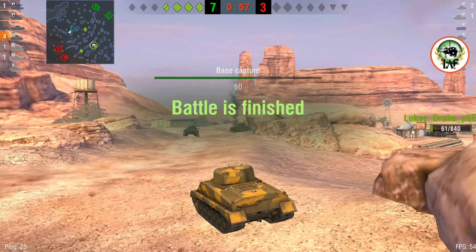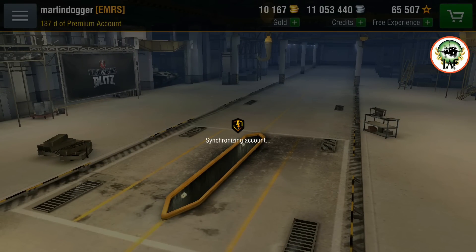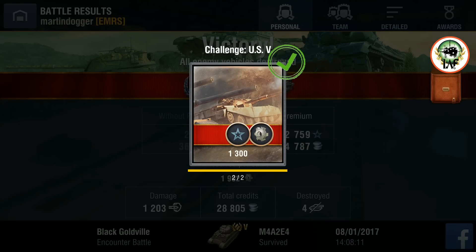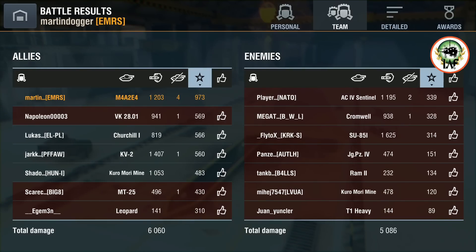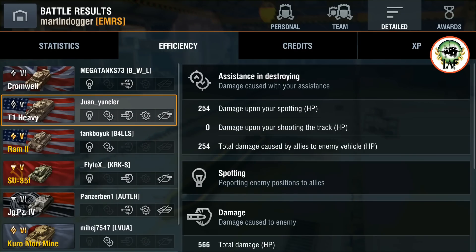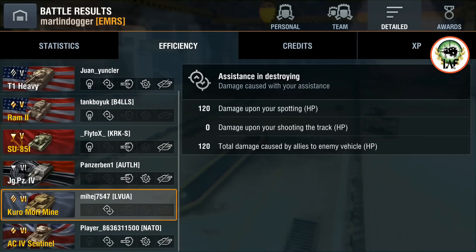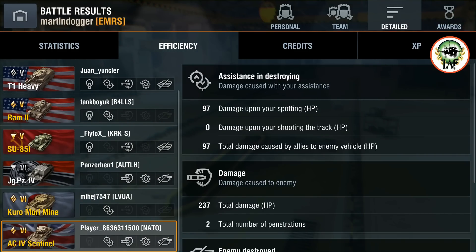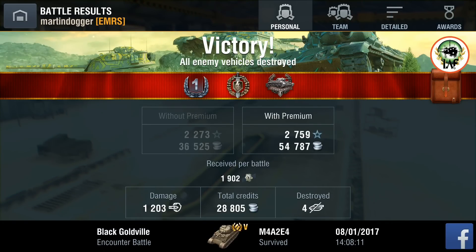As you can see, if you are not careful with this tank — as I've shown you on Mayan Ruins and Black Goldfield — your hit points will disappear at an alarming rate. And if you're not careful with premium ammo, so will your credits. It's a decent credit earner, not spectacular, but it's a tier 5 premium. I think this is a better premium than the T14 because of basically the same armor profile. Thanks for watching and supporting the channel — catch you on the next one. Cheers and happy tanking.